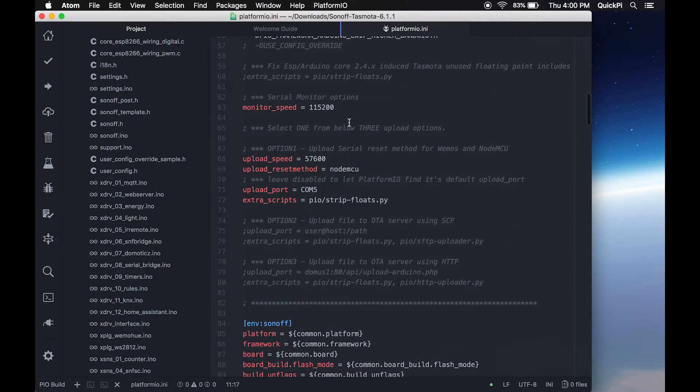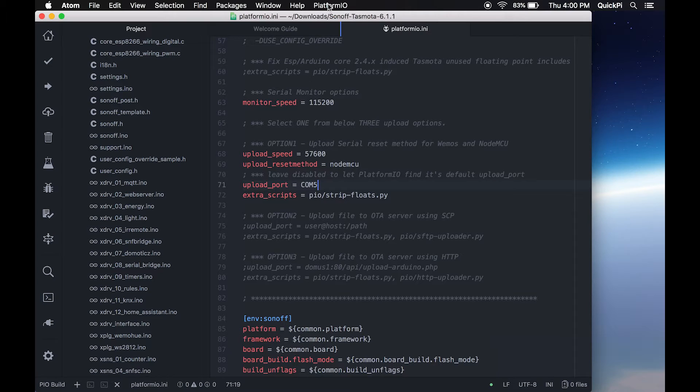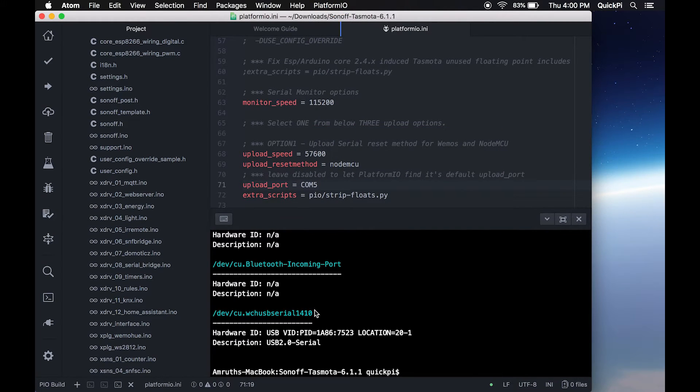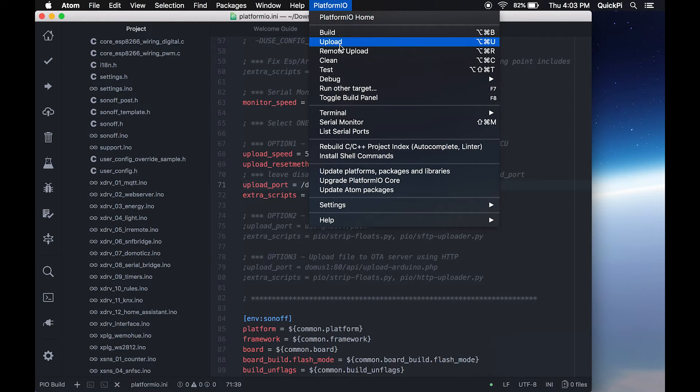Once you've wired up and connected your FTDI, open the platformio.ini file, scroll down to where it says upload_port, then click the PlatformIO menu and select 'List Serial Ports.' This lists the available serial ports. On a Mac you'll see something like /dev/something — in my case it's a WCHU USB serial device. On Windows it'll be a COM number. Copy that value and replace the COM5 in line 71 with your device. Save the platformio.ini file, then go to the PlatformIO menu and click Upload.